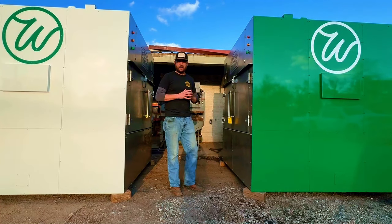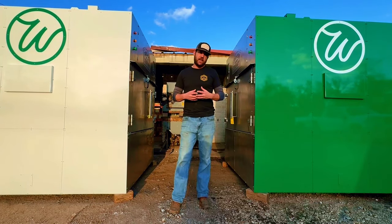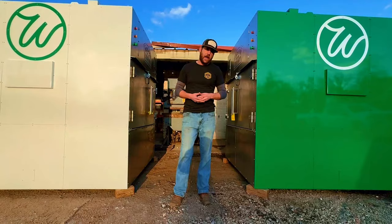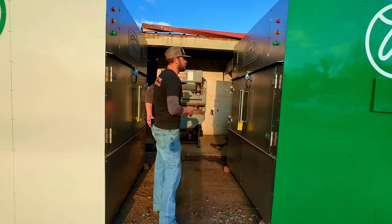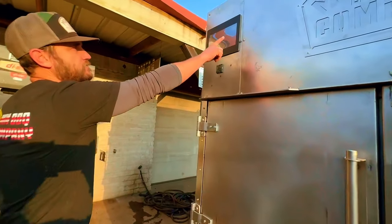It's a new digital thermostat and it's Wi-Fi controlled. So we're going to go through a few of the things that it has on it that makes it really, really cool. If you come up here, you'll be able to see that it's got a nice, beautiful 10-inch screen here.